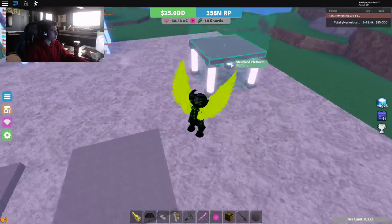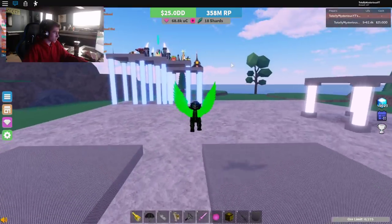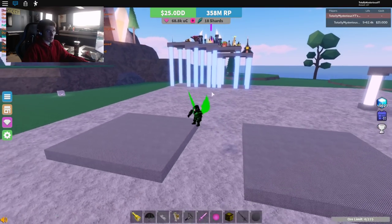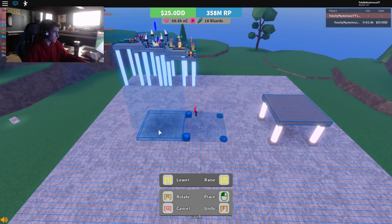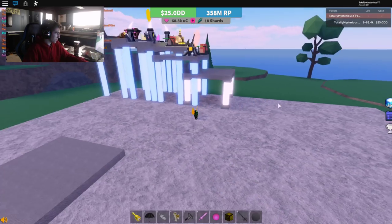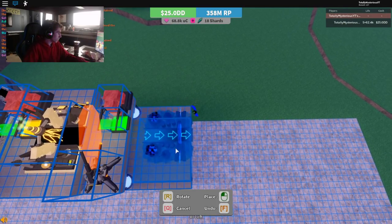Now things might get a little bit more confusing, because you do have to align them right — you don't just keep bringing them down by one. They kind of go drastically near the end. You only need one more of these, by the way. We're going to put this one next — just put that right there. All you need on it is a blackboard. You do not need void.